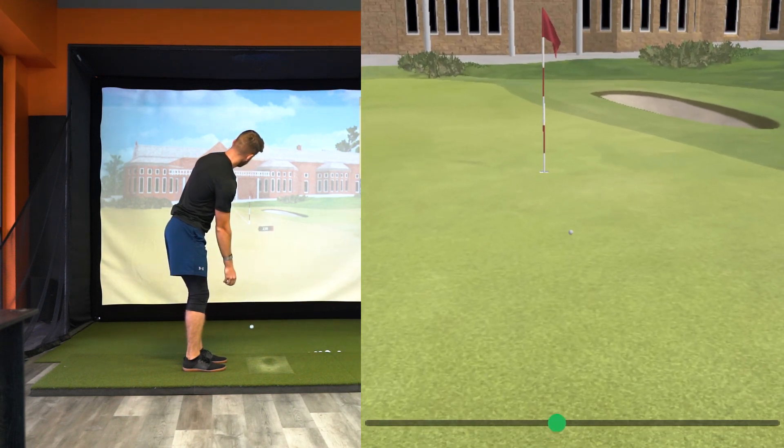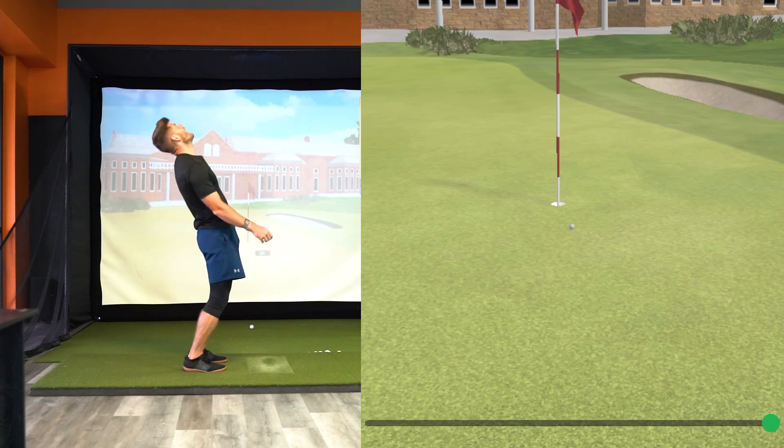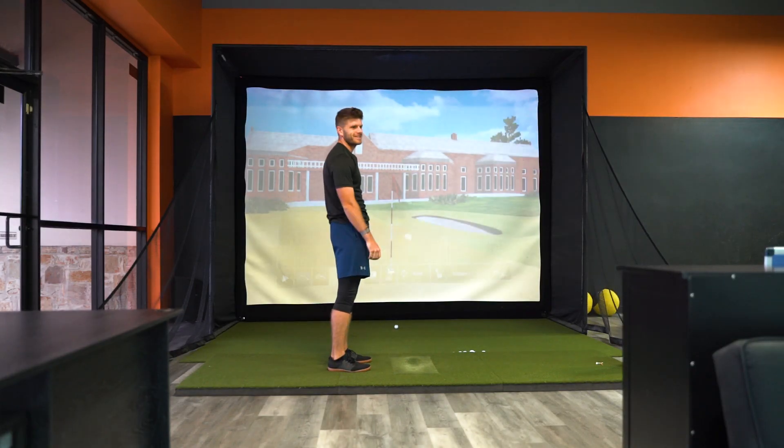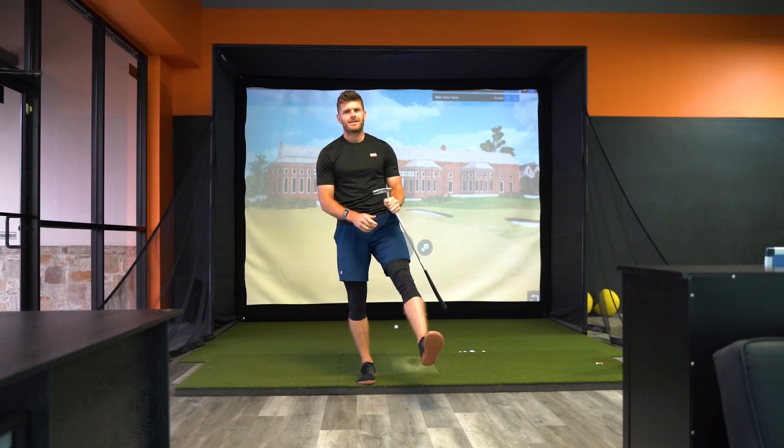Go on then. Let's go! Two feet, three inches. It's a decent putt. I would take it. It's a tap-in par.